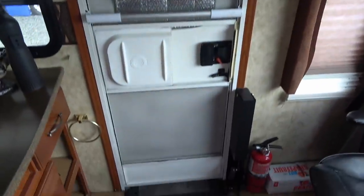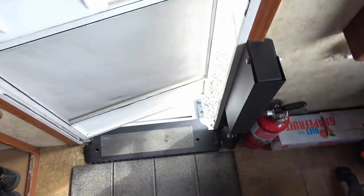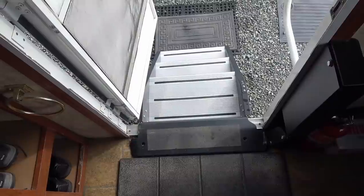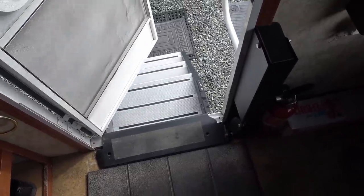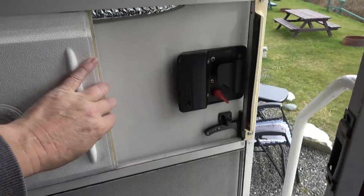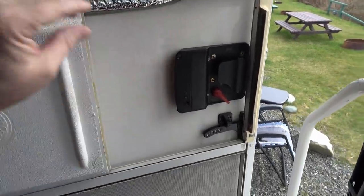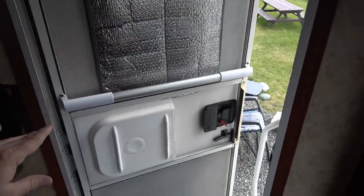Then I thought maybe because I installed new steps here last summer, something to do with the new sill forcing water under. That's kind of what I figured it might be. I would put a chamois down there to catch it. Then the other day it was leaking and I looked up and right here I could see drips coming down very slowly — so I guess this window is leaking, the entrance door window.